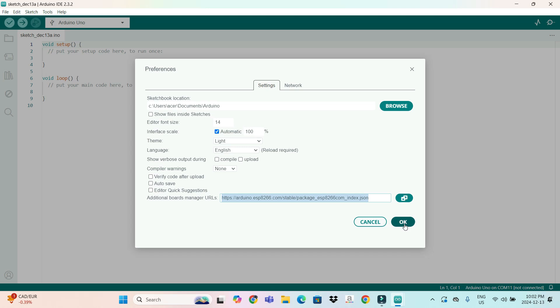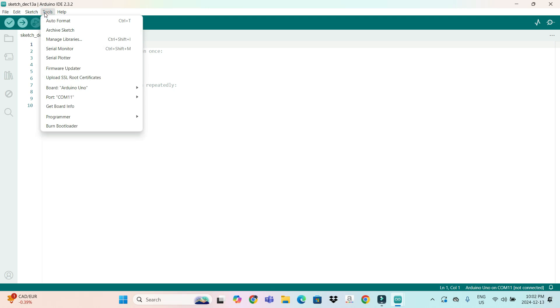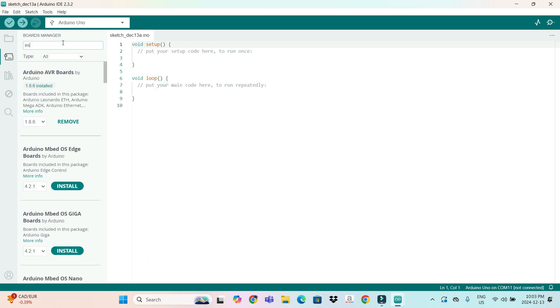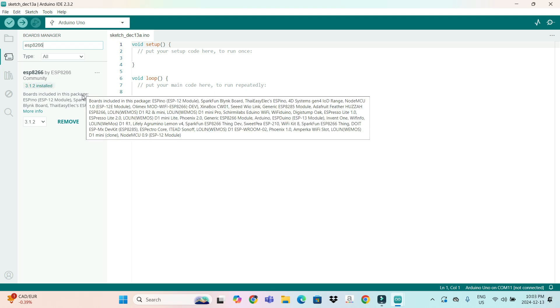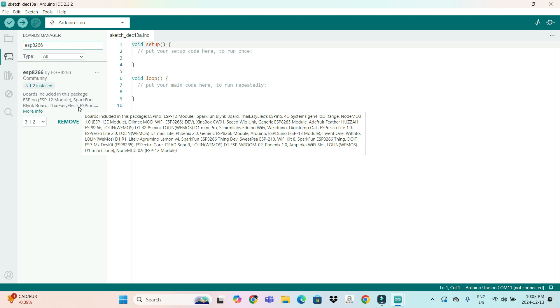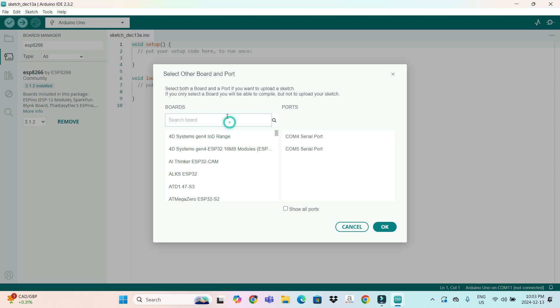After pasting the link, click OK. Now go to the Board Manager. In the Board Manager, type 'esp8266'. You will see 'esp8266 by ESP8266 Community' — you just have to install it. It is already installed on my PC so there's no install option showing. Once installed, come here to select other board and port. Type 'generic' and select the Generic ESP8266 Module.